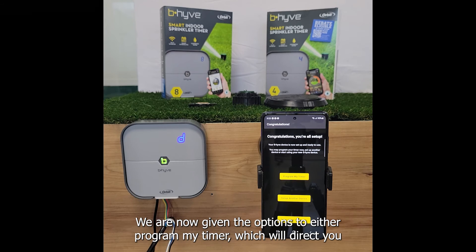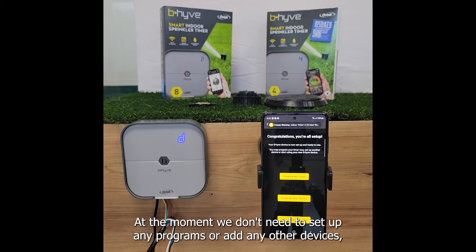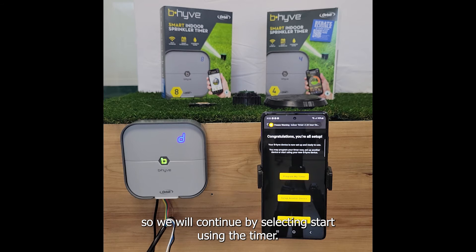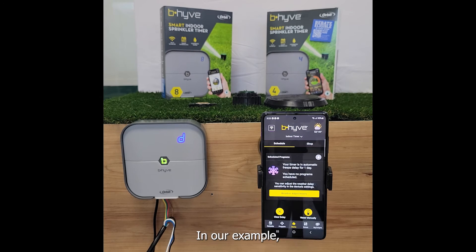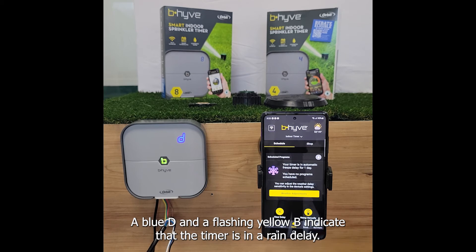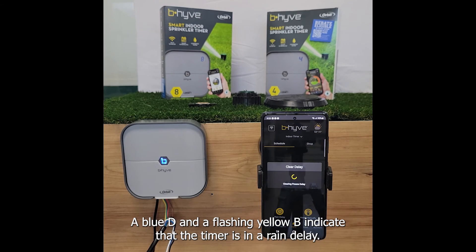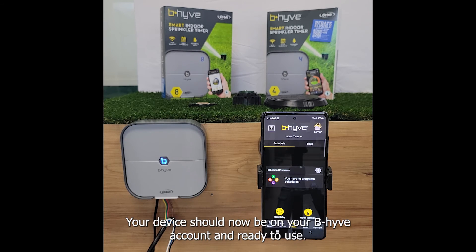We are now given the options to either program my timer, which will direct you to the programs tab, set up another device, or start using my device. At the moment we don't need to set up any programs or add any other devices so we will continue by selecting start using the timer. In our example a rain delay was set based off the weather forecast automatically. A blue D and a flashing yellow B indicate that the timer is in a rain delay due to the weather delays feature being on. Your device should now be on your Beehive account and ready to use.